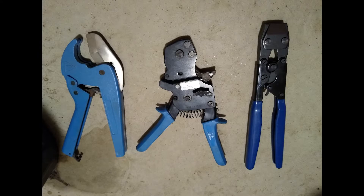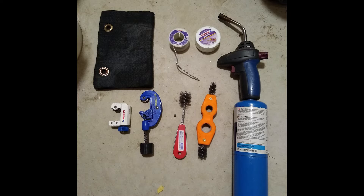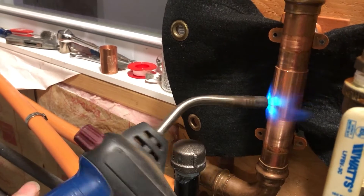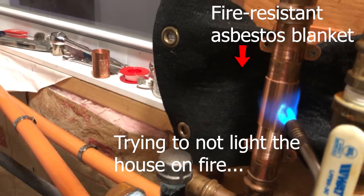For working with PEX, you'll need at the very least a PEX cutter and a PEX ring crimper. For sweating or soldering copper, you'll need a blowtorch — propane is fine — solder, and soldering flux. I also use cleaning brushes; you can use sandpaper or Scotch-Brite as well, and an asbestos pad to prevent heat damage.